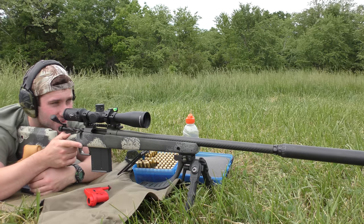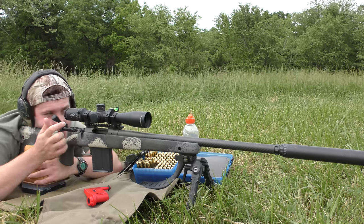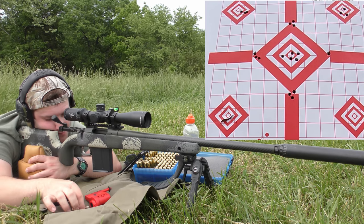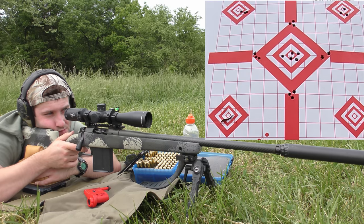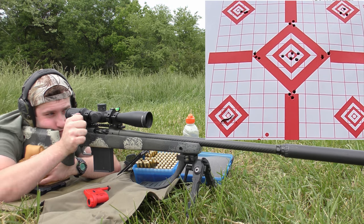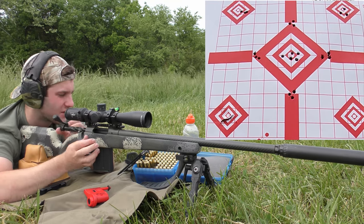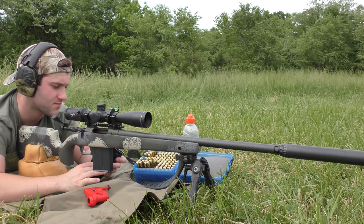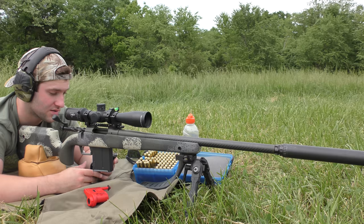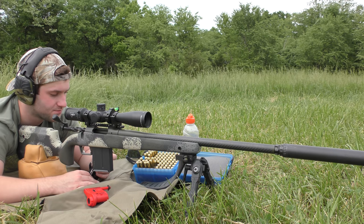This is going to be 1.990" base-to-ogive, as long as I'm staying on track. I may have pulled that second shot — I kind of felt myself shift the gun to the left a little bit. Yeah, I think that second shot very well could have been me. I was not confident on that shot. Velocity still tight — staying within 10 fps on the standard deviation, 24 fps on the extreme spread. The biggest standard deviation we saw was about 11 fps — still good.